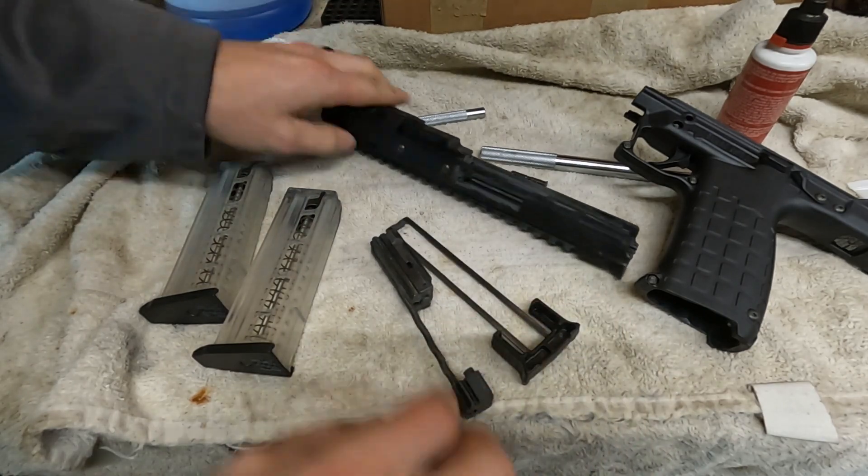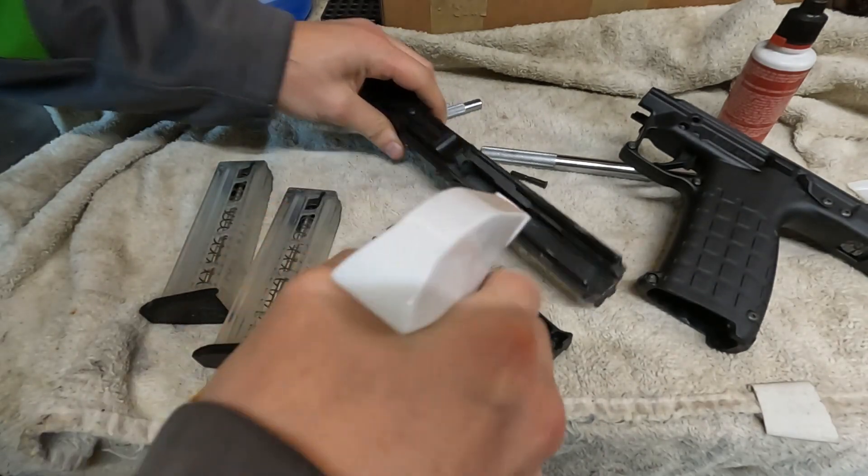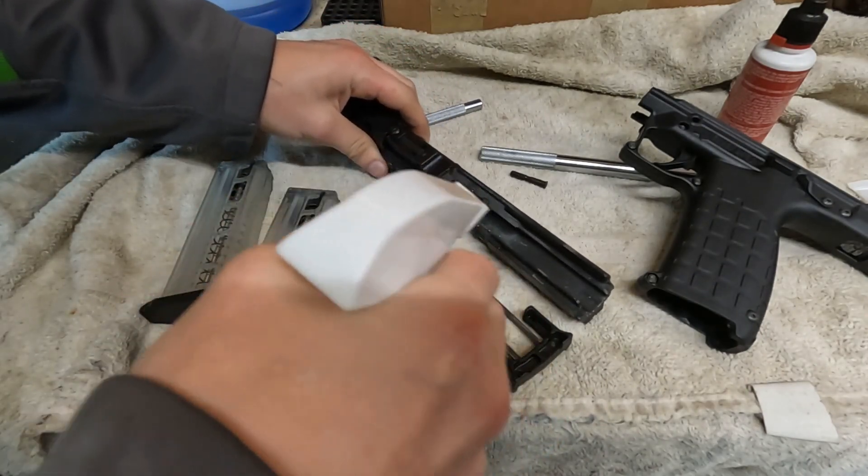As you can see, everything is pretty darn dirty. So we're just going to spray every face that's on the inside and down the barrel with Ballistol, which is my choice.